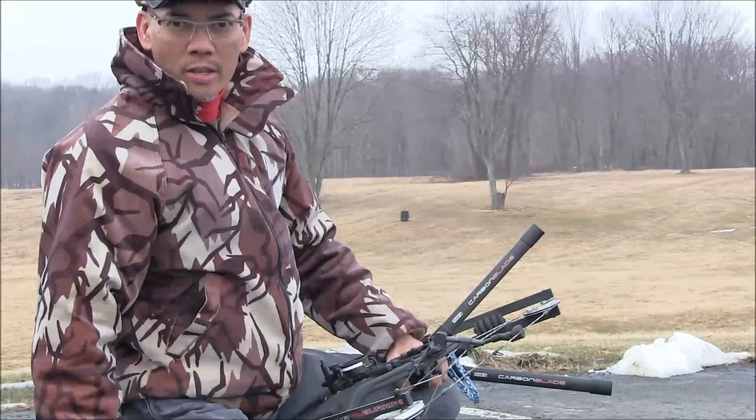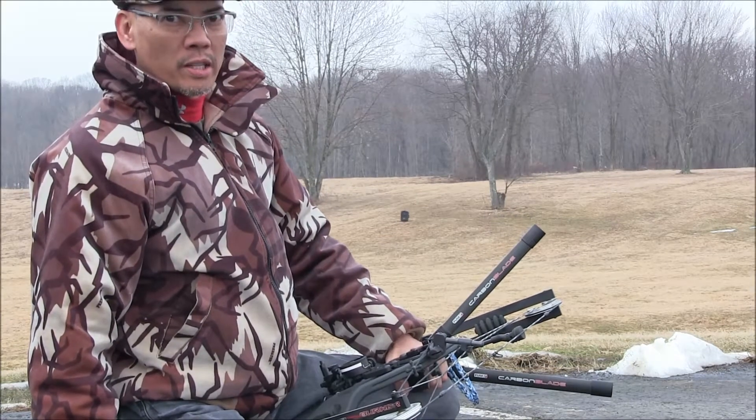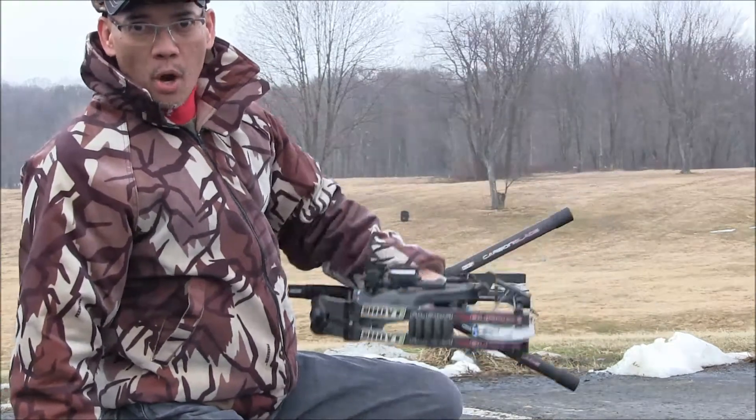Howdy folks, this is Archer's Paradox. Good Saturday morning to you. I'm out here at our community center in the parking lot. I hope some of the anti-hunters and non-hunters don't call the authorities on me because I'm out here shooting my dreaded bow.